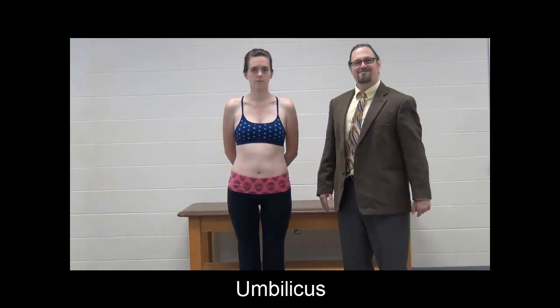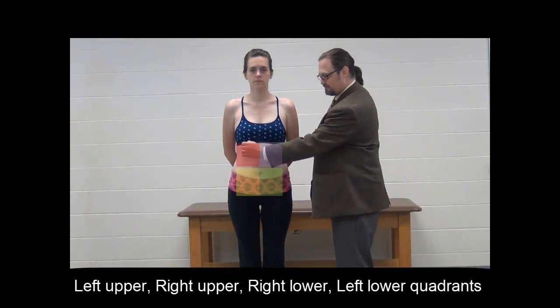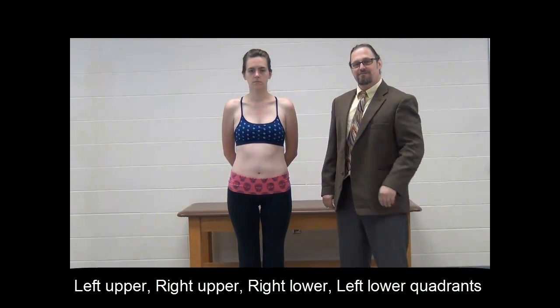Now we're looking at palpable and clinically important landmarks related to the abdomen and the pelvis. In the abdomen, there's not too many bones to be concerned about, but there are some clinically important structures. First and foremost is the umbilicus, also known as the belly button. When describing abdominal pain or organ location, clinicians use two different nomenclatures: one divides the abdomen into four quadrants — left upper, right upper, right lower, and left lower — using two intersecting lines.